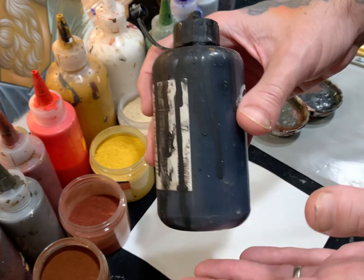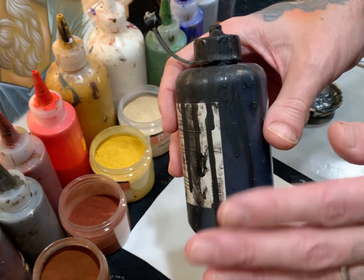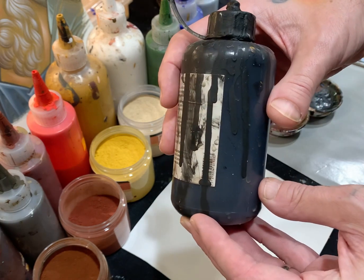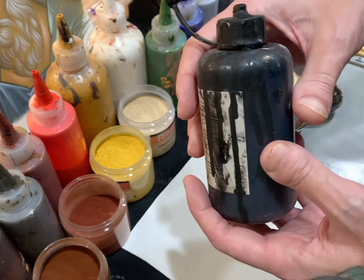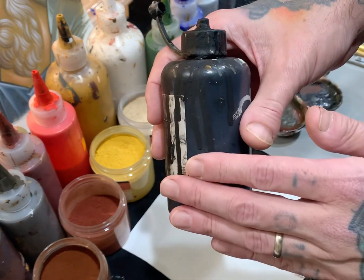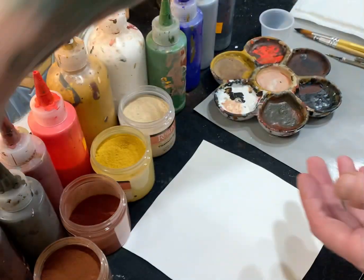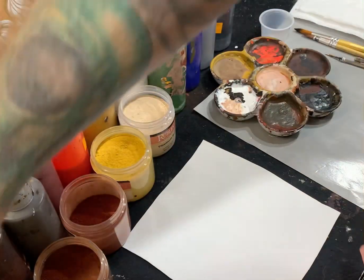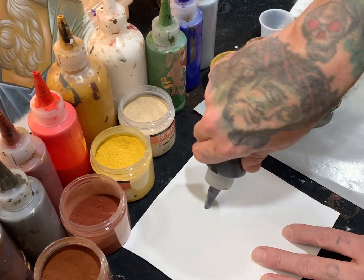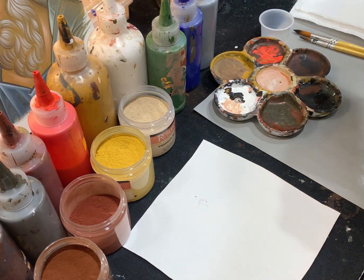You can use bone black, ivory black, or oxide black — I use both. When I paint egg tempera I use bone black because it's a little bit darker, and I occasionally use it in the pupils of the eyes. But for the most part I use oxide black, because when it's mixed with white it creates a blue.